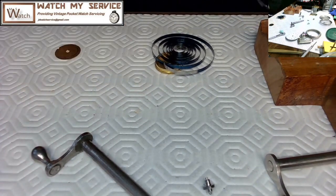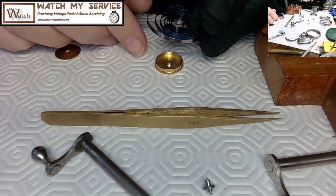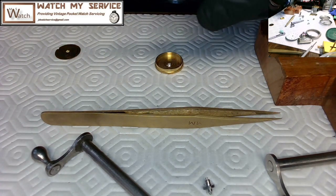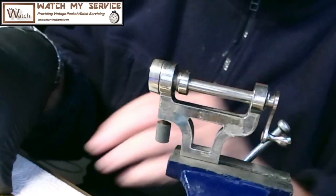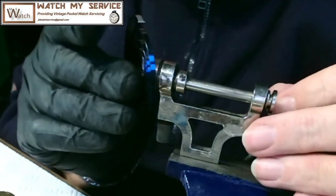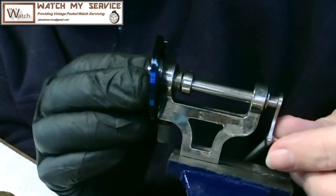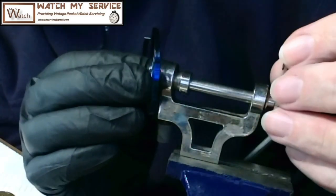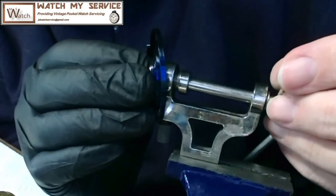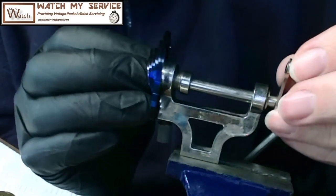There's a hook on the arbor that hooks onto the inside of the mainspring and draws the inner part inward as it's wound, tightening the mainspring. Now I'm bringing out the mainspring winder. For pocket watches you can wind by hand, but I read that winding by hand can cause coning of the mainspring. I'm now using the mainspring winder — I select the right shaft and pin that will hook into the opening where the mainspring arbor connects.